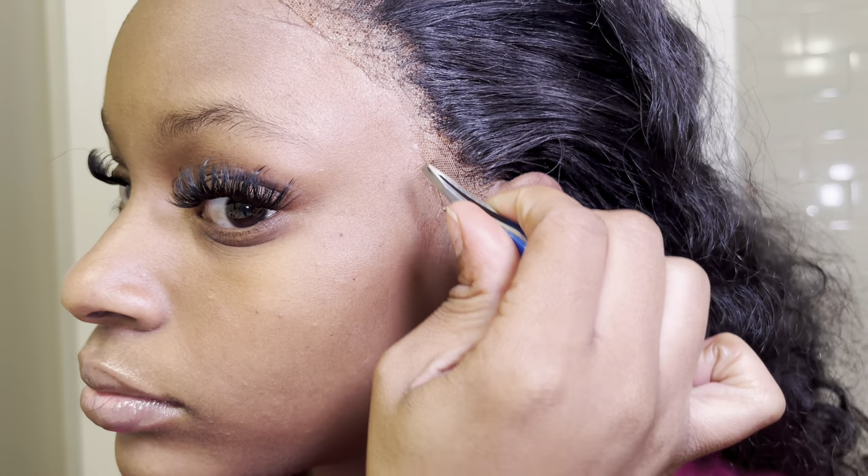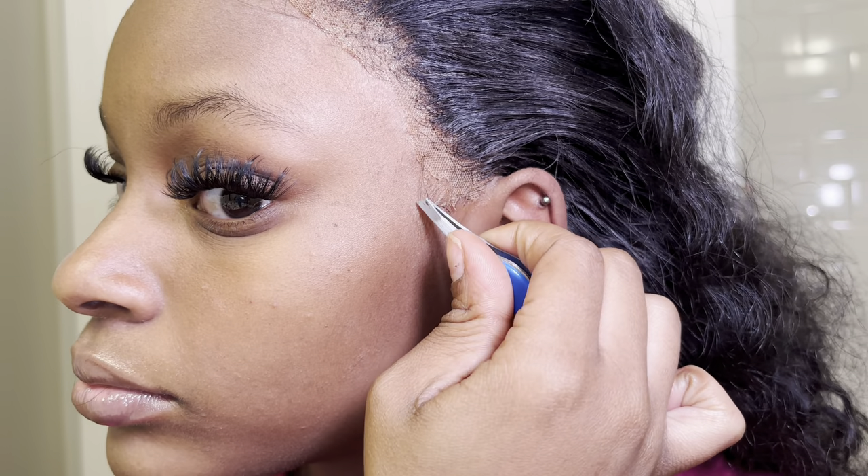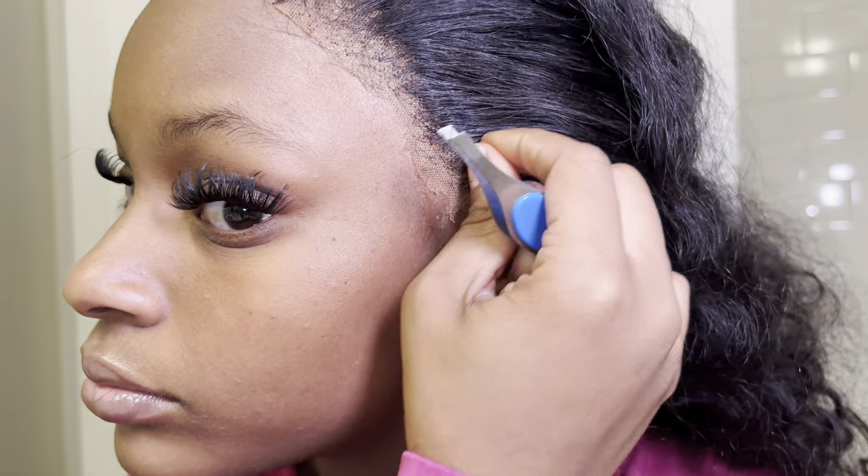Once you've got everything lifted, it's time to go in and take out all those little hairs that are just in the way — pull it all off, pluck it, or just brush it out the way.